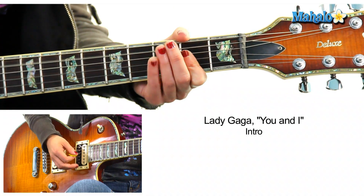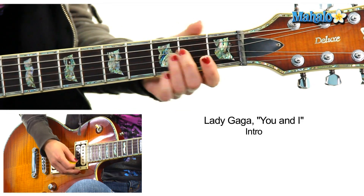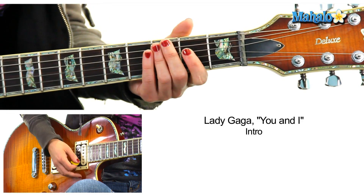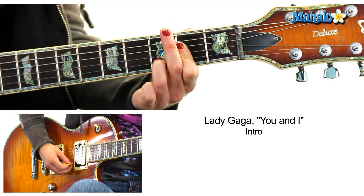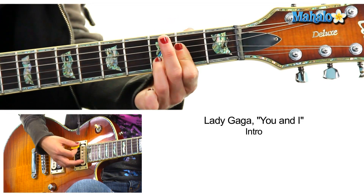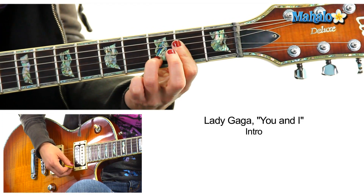We're going to talk about the chords — not so bad. We're going to do A. I like doing A like this. You can do A like that. For this, I'm going to bar it. Now, for that nice little lick that she does on the piano, it's A sus 4, A, A sus 4.